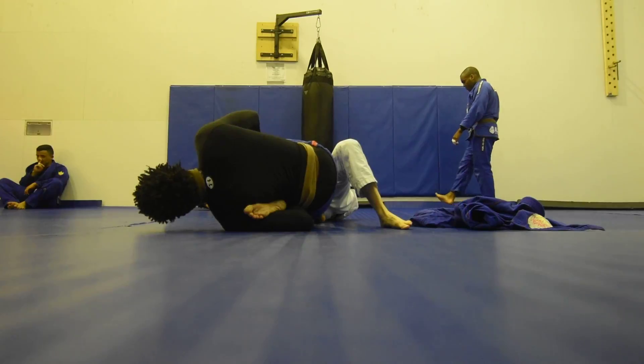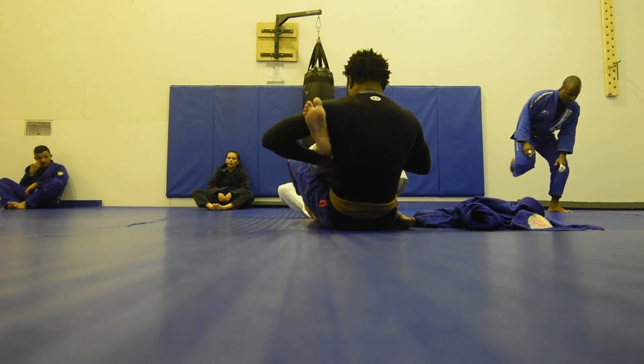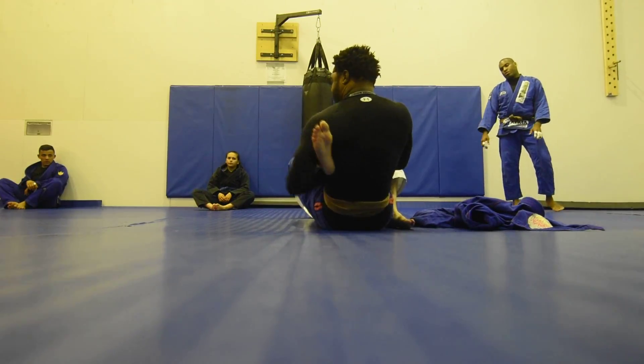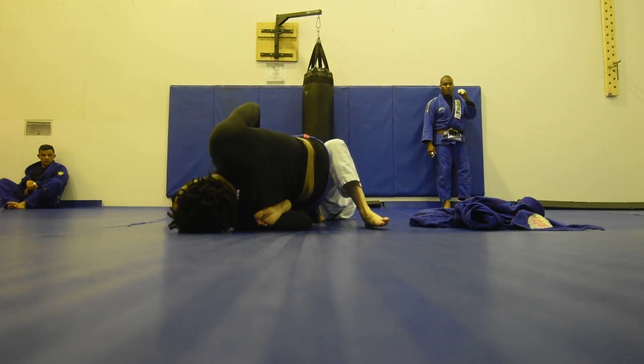I'm going to lean and then look behind me for this half. Again, make this grip — my elbow is flared — then I tuck, and my shoulder is going to touch the mat, and I bridge.